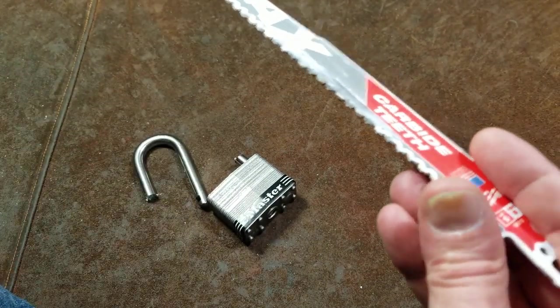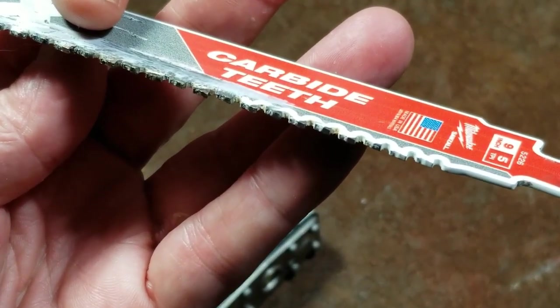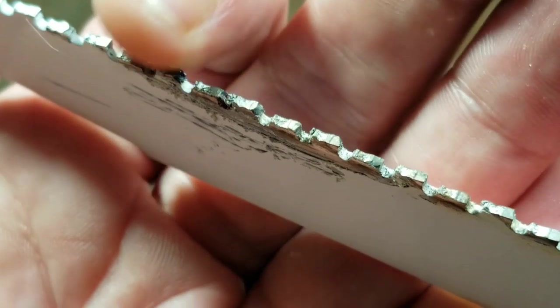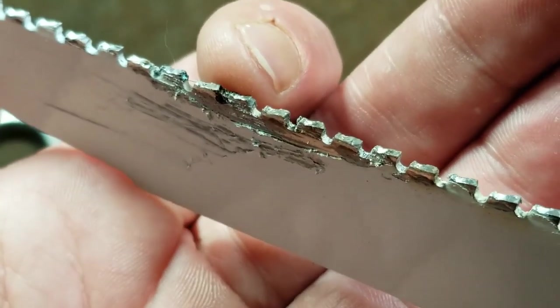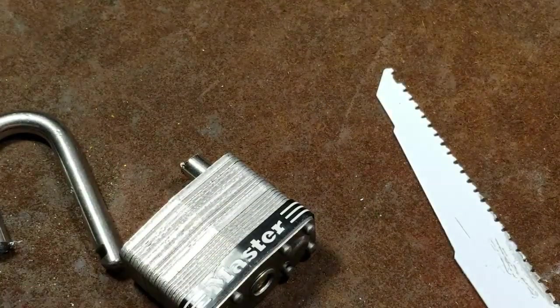Let me zoom in so we can get a good look at the blade. You can see from that bouncing it was chipping the teeth — some of them are really pretty well broken up. But nonetheless, the carbide was still so much harder that it went right through that shackle.